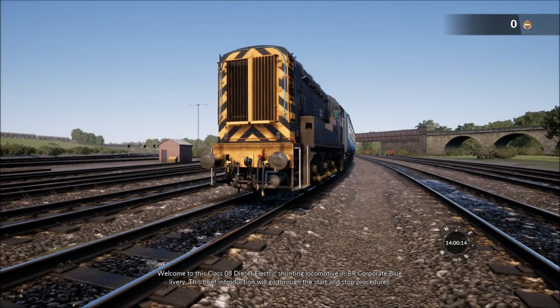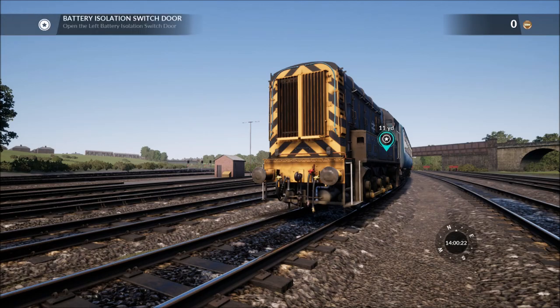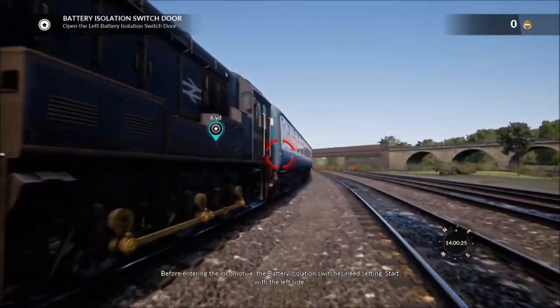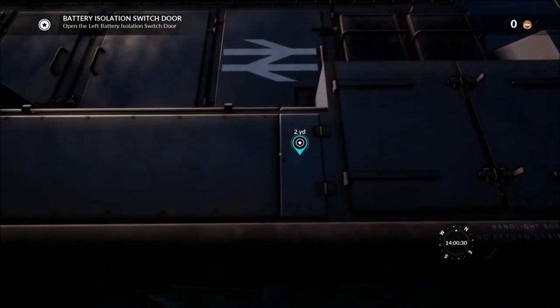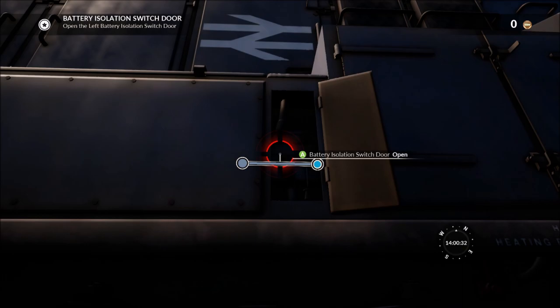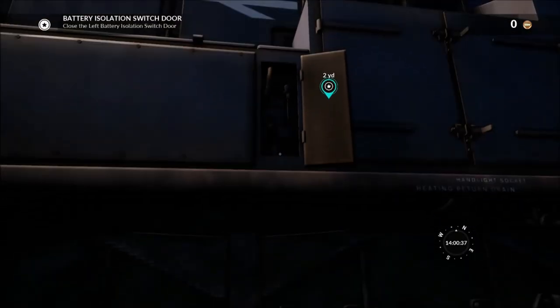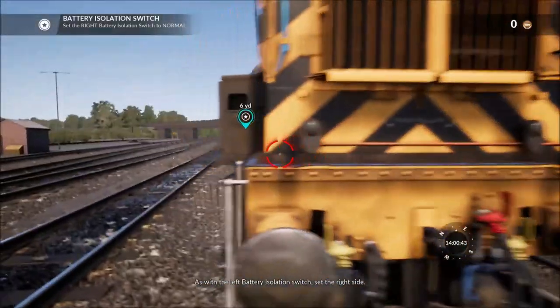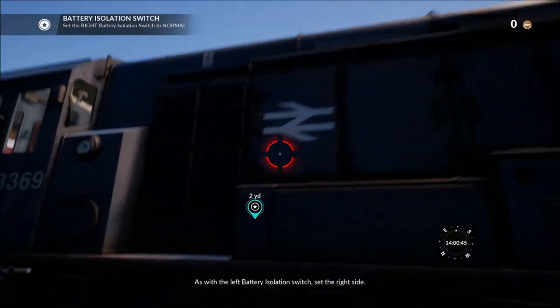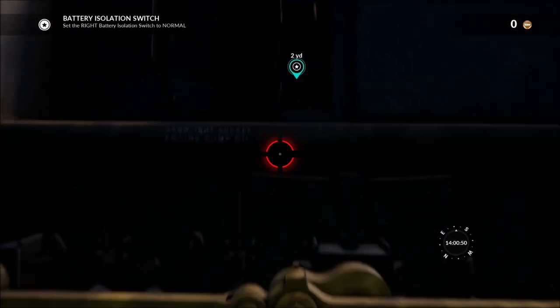Welcome to the Class 08 diesel-electric shunting locomotive in BR Corporate Blue livery. This brief introduction will go through the start and stop procedures. Before entering the locomotive, the battery isolation switches need setting — start with the left side, then as with the left battery isolation switch, set the right side. I'm pretty sure this Class 08 has been in a few of the other DLCs as well.